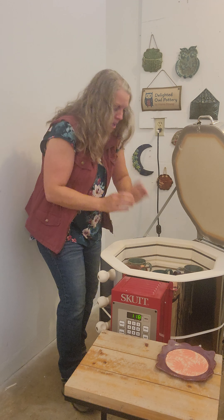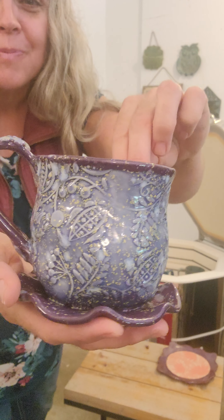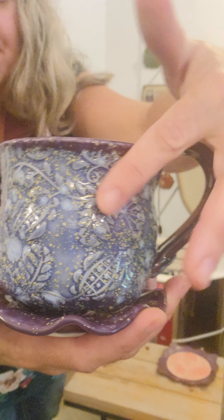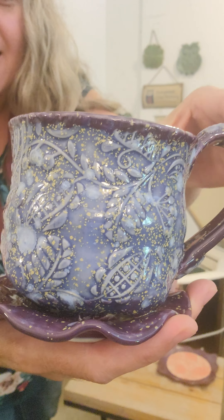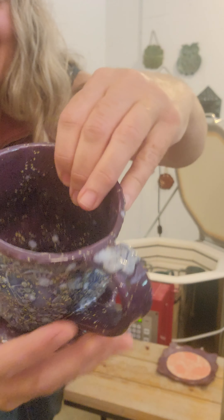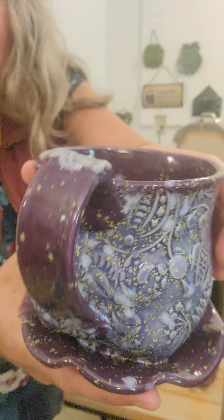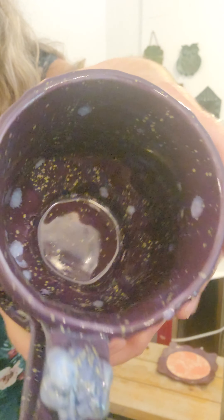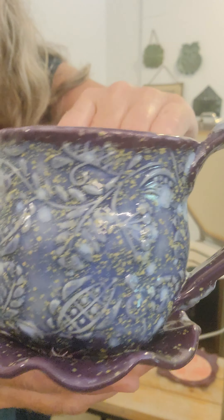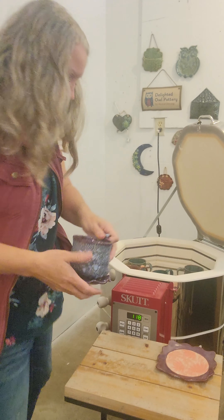We've got some succulent mug planters, and this is a combo I haven't used for a while but it's kind of one of my favorites. On the body of the mug we have Amaco's blue hydrangea, and then on the bottom, the handle, and inside we have Amaco eggplant — three coats — and then one coat of the blue hydrangea, so you get all those fun little speckles. Turned out really cute. I just bought some more succulents so I can plant some of these.